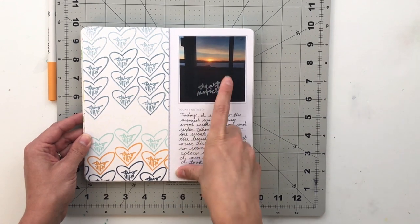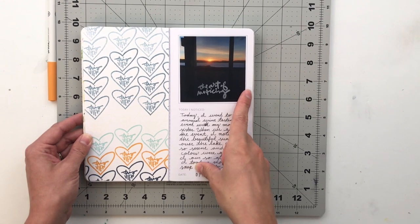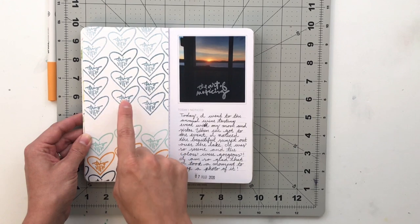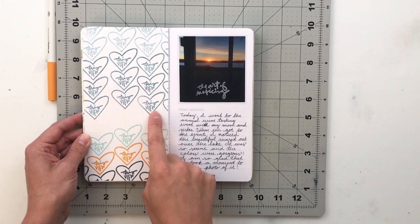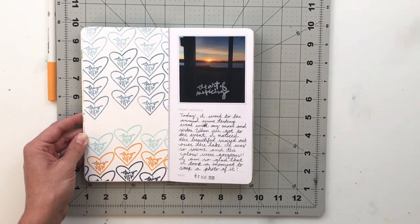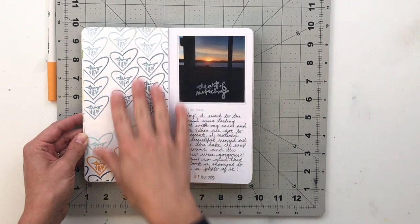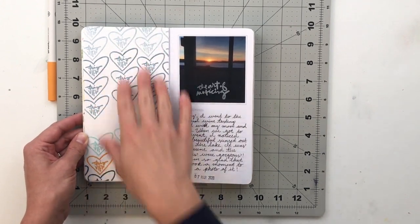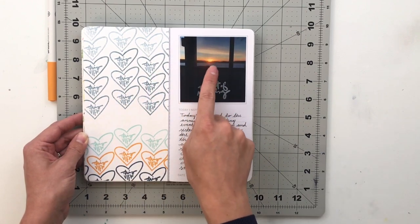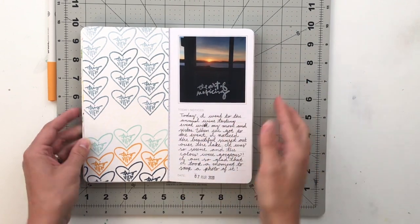Next I've got a sunset picture from a night I went to a wine event with my mom and my sister. I stamped 'this view' in a heart from the Watch Story stamp and used it to create an almost ombré effect — blues, tan, then orange and blue — to mirror the sky and the sunset.